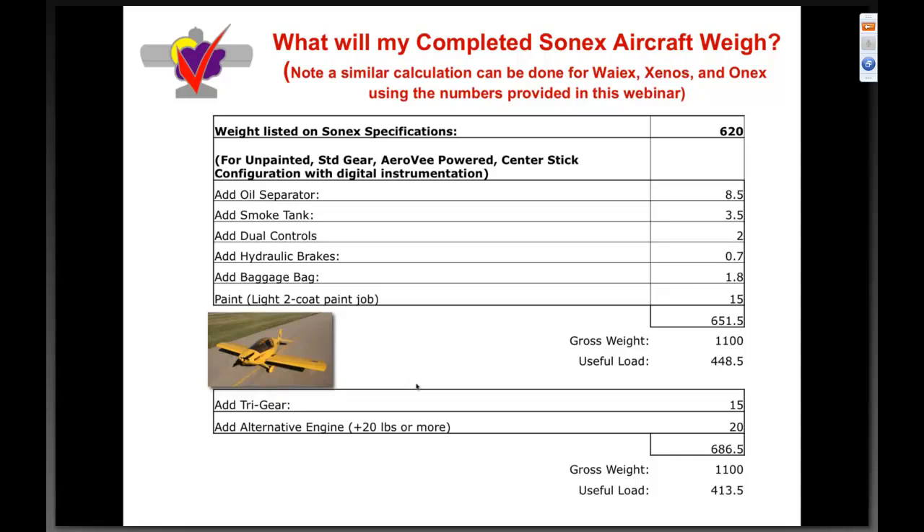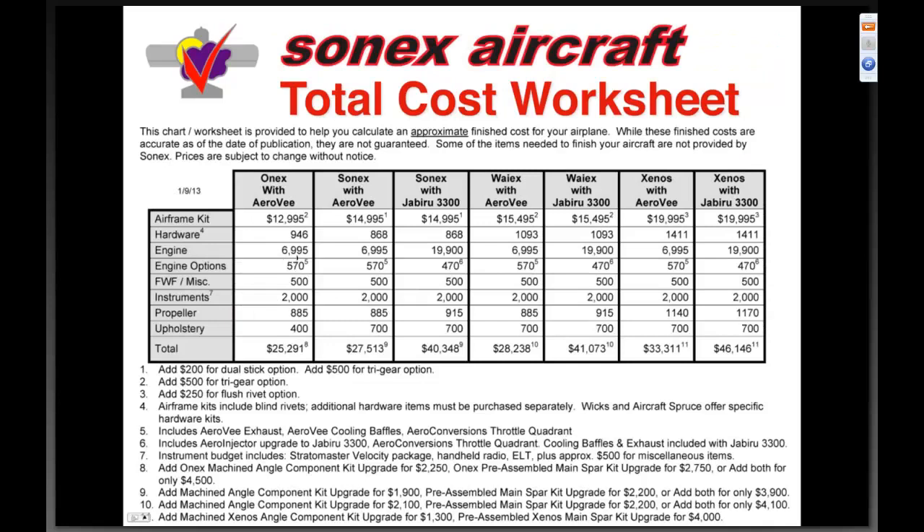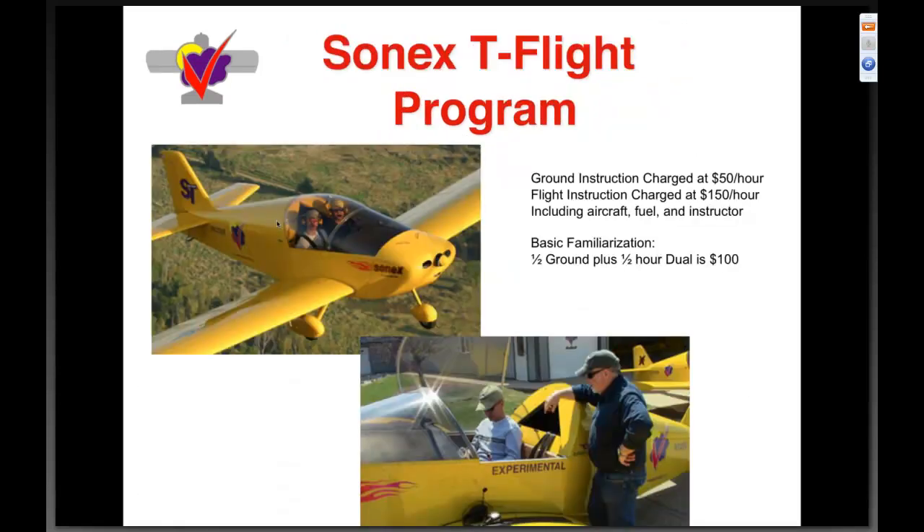The total cost worksheet shows that the sixty-nine ninety-five AeroV with all the firewall-forward stuff included in the airframe kit is very hard to compete with when you start looking at alternatives and the additional time and effort required.